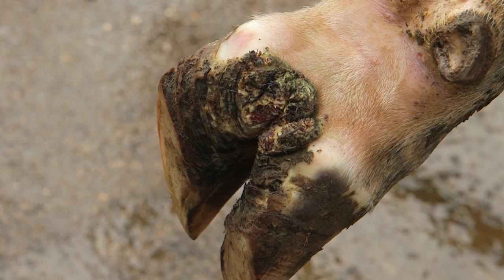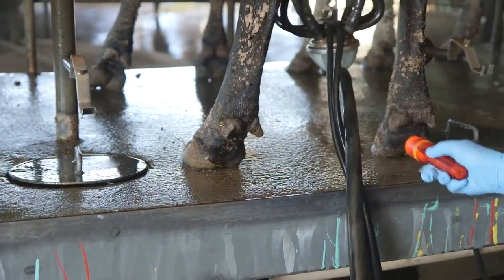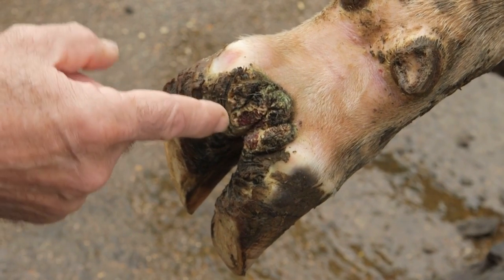Today we're going to show you a video on diagnosing and treating digital dermatitis. Digital dermatitis is most often found on the rear foot of the animal. It is a skin infection that grows on the back of the foot between the claws.